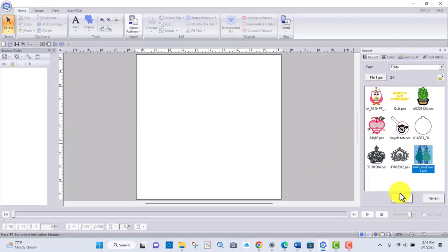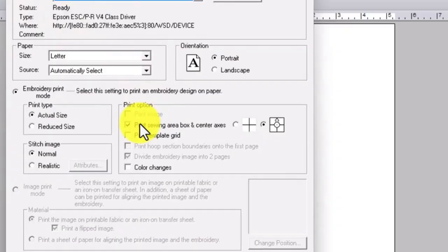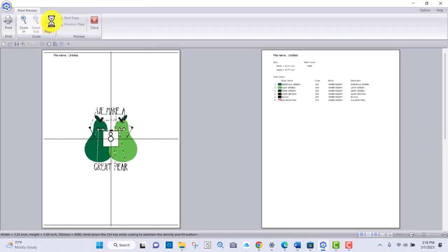Here's what it boils down to: embroidery software lets you open your design on your computer. From there, you have options about what to print and how you want it to look. Print your design with a template sticker, with a grid, and with a thread chart.